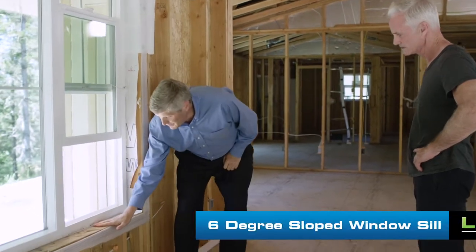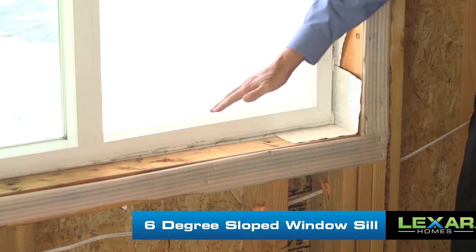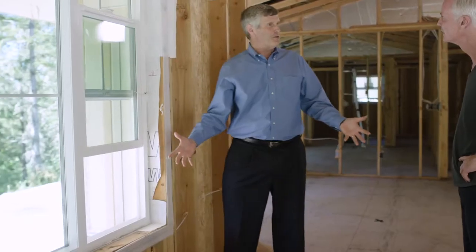Here's a simple little thing that historically all builders did and somewhere along the line we forgot. We know that water runs downhill. If water leaks, you'd like it to run to the outside. Simple little thing — they slope the sill. The way this is framed, they take this piece of wood and slope it. That's called craftsmanship, it's building science, and not too many builders are able to get that done.